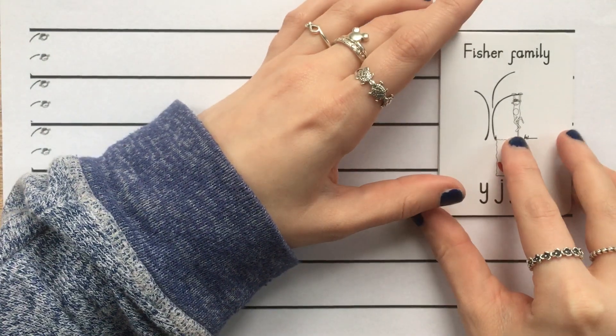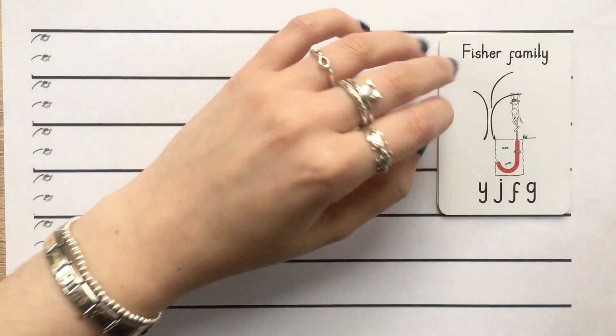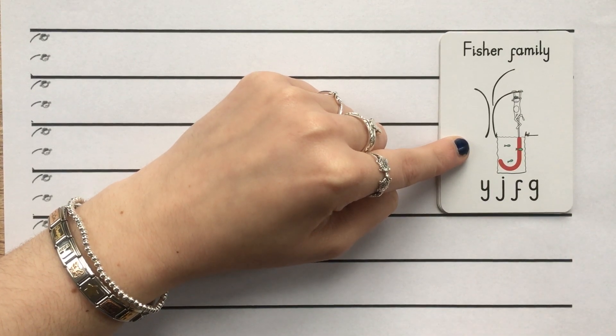Good morning, Year One. Today we are going to be looking at how we write our Fisher family. So if you haven't already, please go and see the Fisher family story to see how our Fisher family came to be. This is our Fisher family and the letters in our Fisher family are Y, J, F, and G.